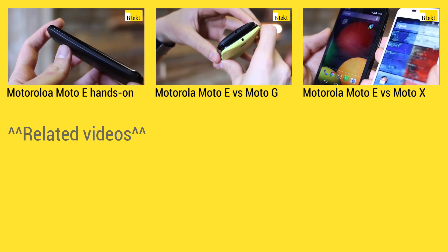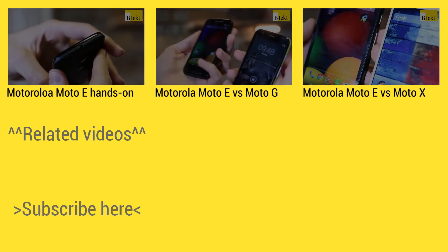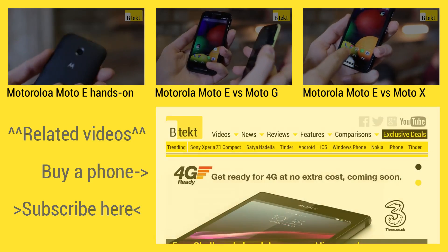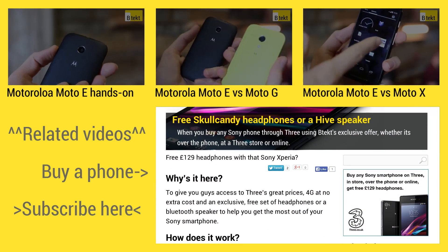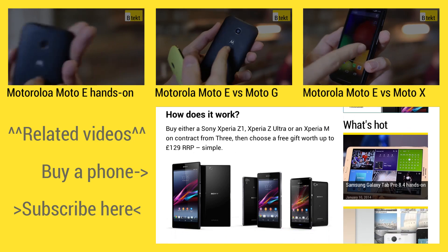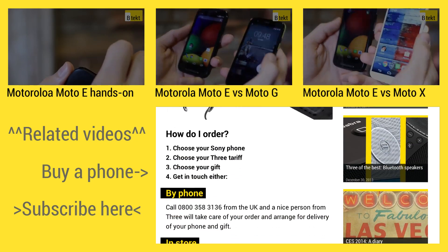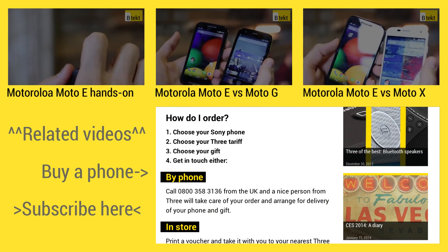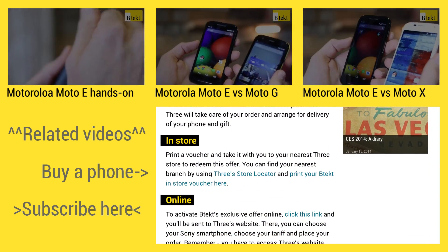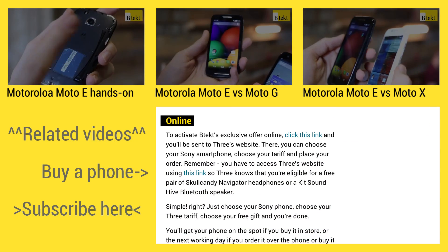At the top of the screen is where you can find three hand-picked videos for your viewing pleasure. On the left is where you can subscribe, and on the right-hand side you can find some exclusive deals if you head over to BTEC.com.